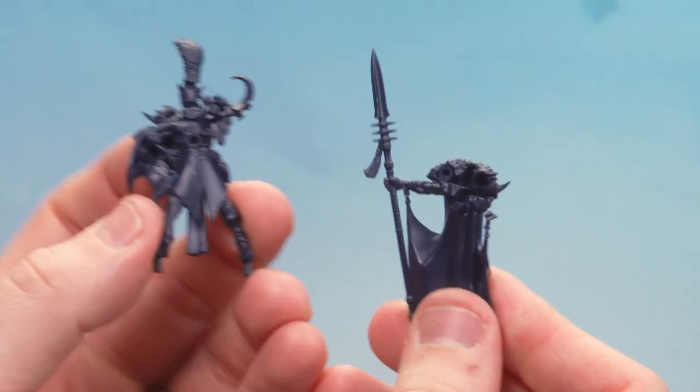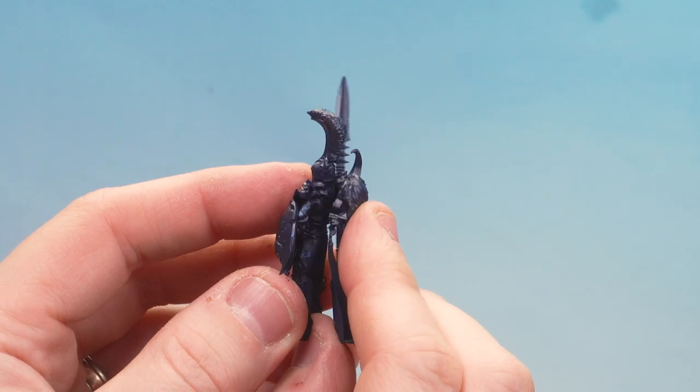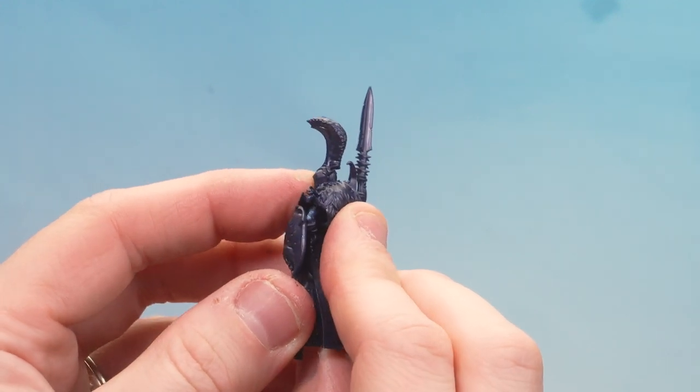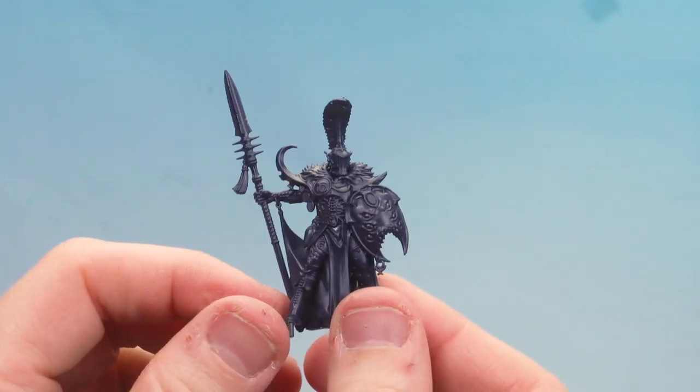With that part clipped out, what we're going to do now is just attach it to the rest of the build. We need to make sure we align the pegs and the holes with the other part of the build. All you need to do is get the hole aligned with that peg and the big center one, and then just firmly push them together.